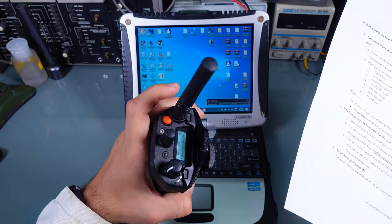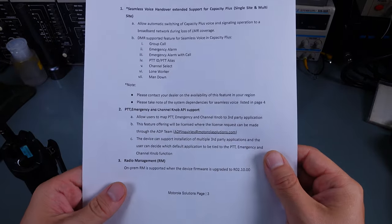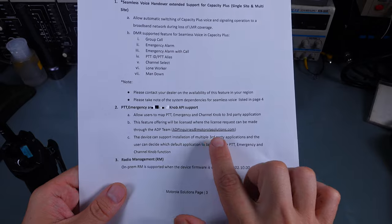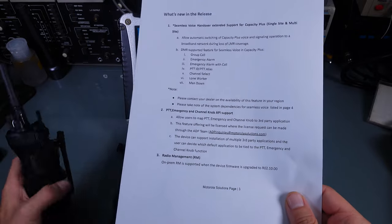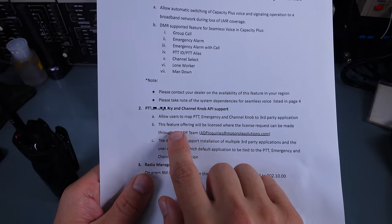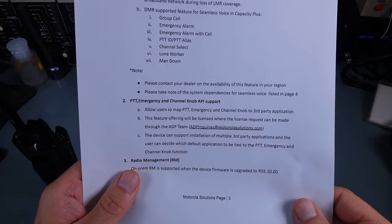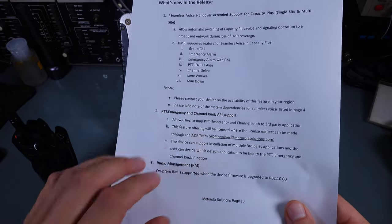It looks like they will allow a third-party application to use the hardware PTT key and the emergency key. That is going to open the possibility that at some point Zello is going to get native support for push to talk.